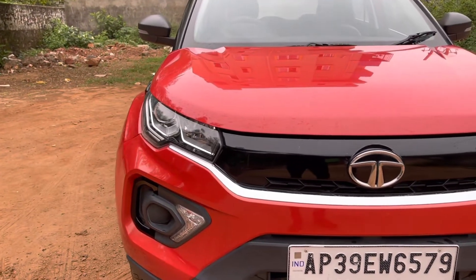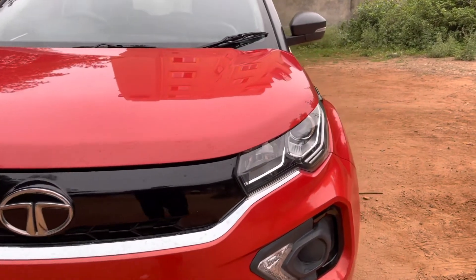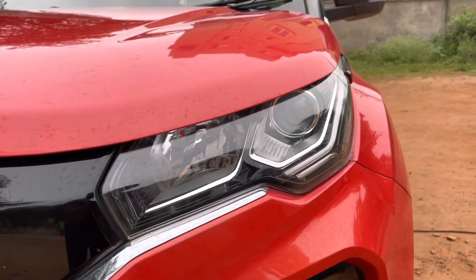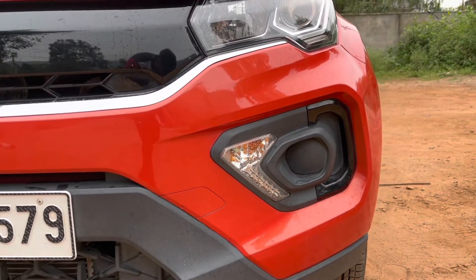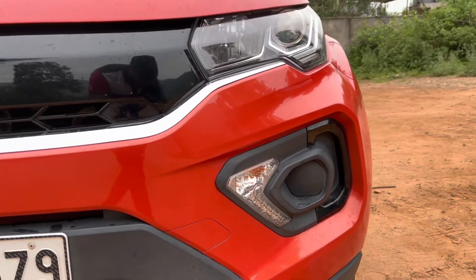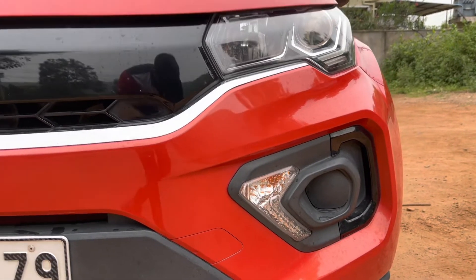There is a chrome strip running across the width of the car connecting the DRLs. The headlight placement uses a projector setup for low beam while the high beam gets a regular halogen lamp. Down there is a provision for the fog lamp and turn indicator, with a piano black finished C-shaped insert placed around the fog light, which complements the design of the car.